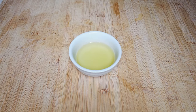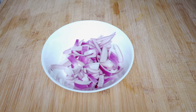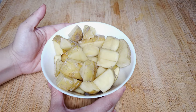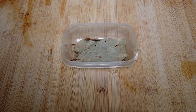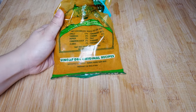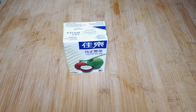For our ingredients, we need oil, one whole garlic, one large onion, one whole bell pepper, two large potatoes, one whole chicken, bay leaf, four small carrots, our curry powder, and lastly, our coconut milk.